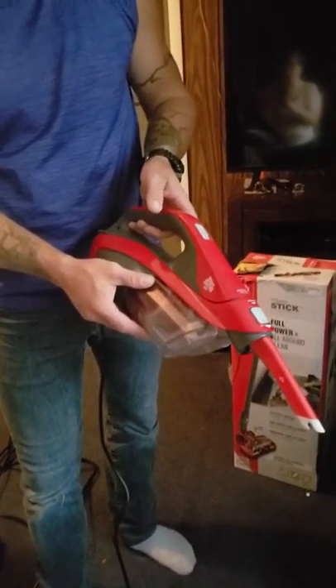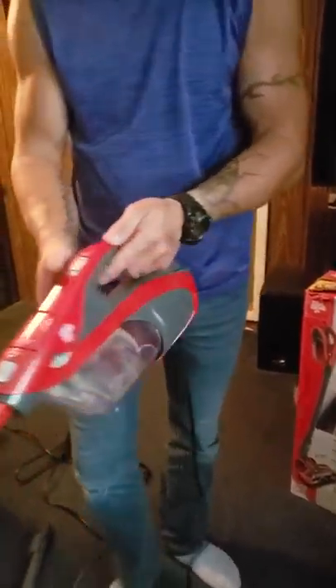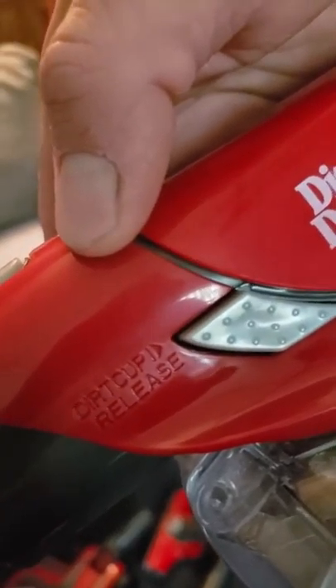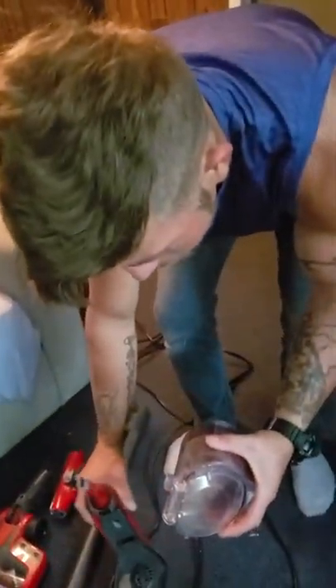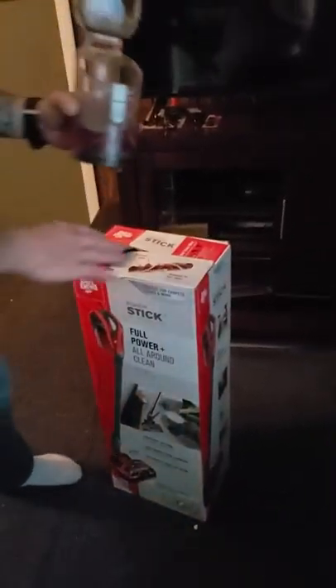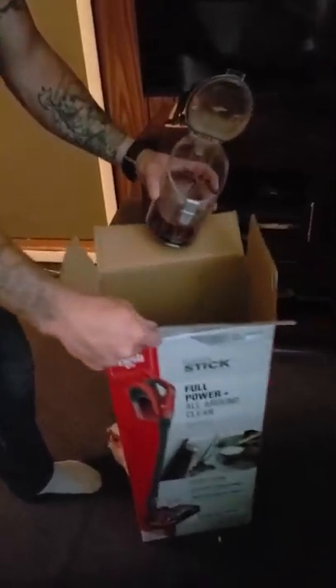We're going to demonstrate how to empty the canister and how to release the canister from the unit. There is a side button that says "dirt cup release." You simply press on that and there's your canister in hand. Then you just hit that button, and you can see there is dirt in there. You just simply empty that — just dump it over.